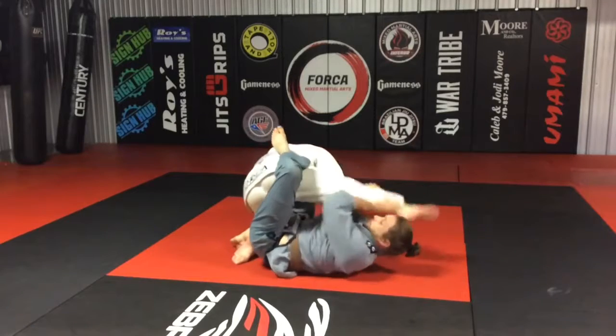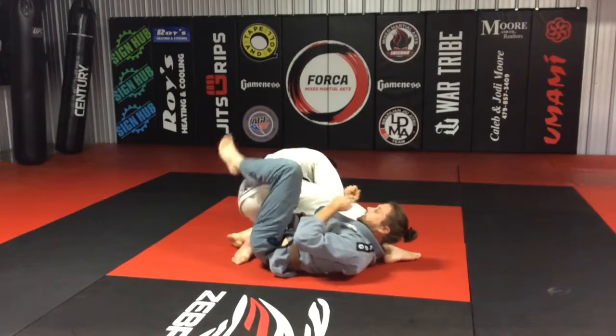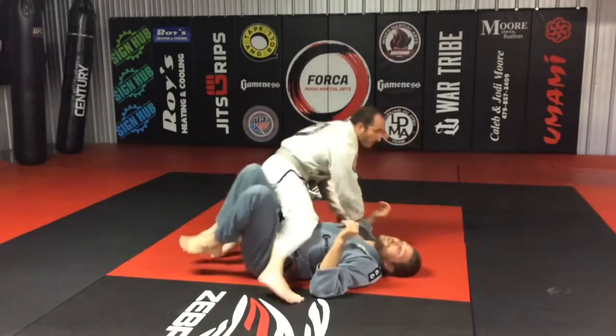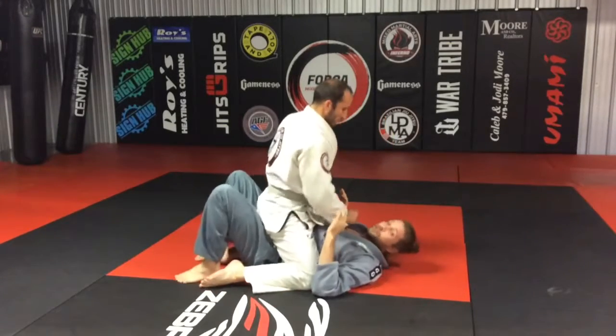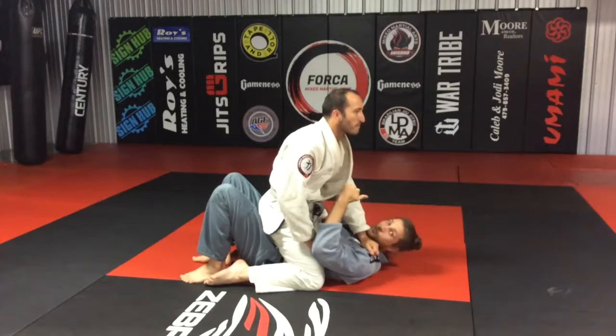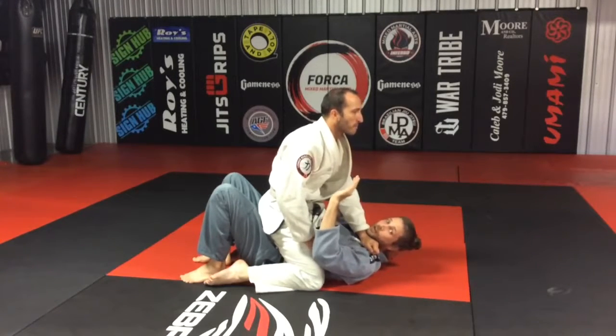I may move this leg over — there are lots of cool concepts we can do as a follow-up. We'll be getting into more depth on closed guard follow-ups off hip escapes, open guard follow-ups off hip escapes, and half guard follow-ups off hip escapes, down the line.